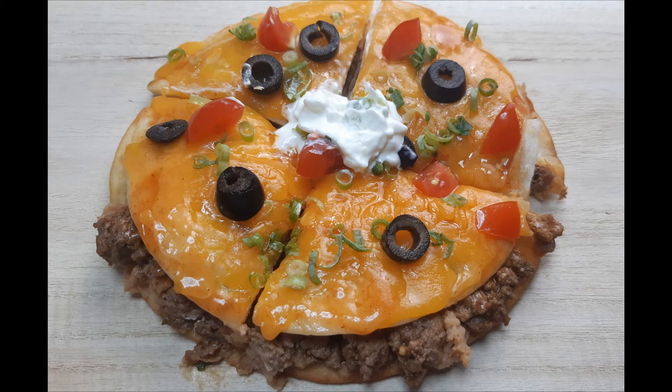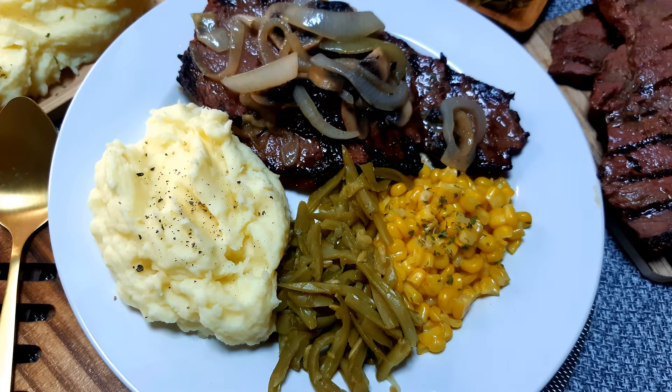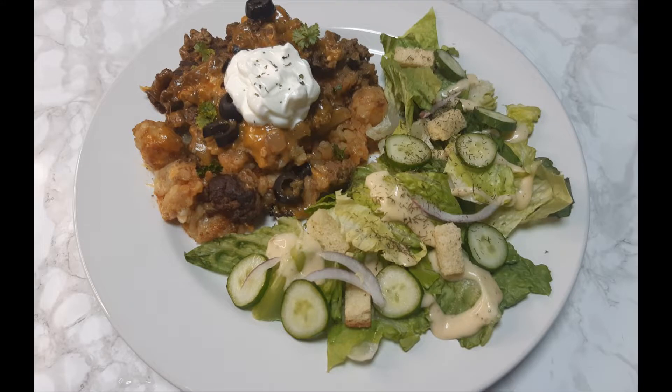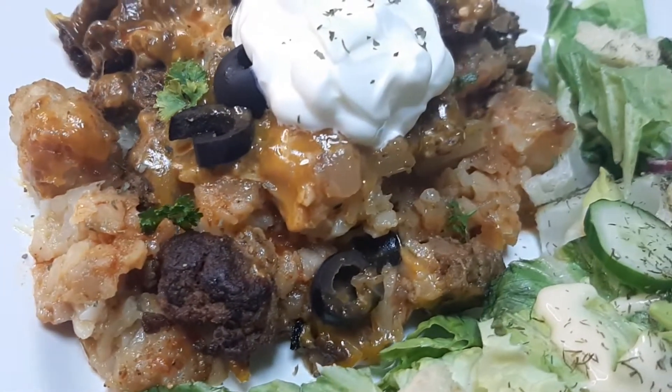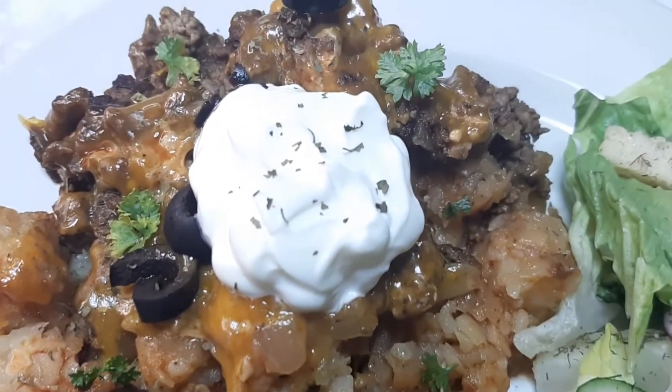Hi guys! Welcome back to another What's for Dinner. If you're new here, welcome! My name is Daniil and I share a few dinners that I made for my family this past week. I hope this video gives you some dinner inspiration and a few new recipes to try out in your own home. Let's get started!